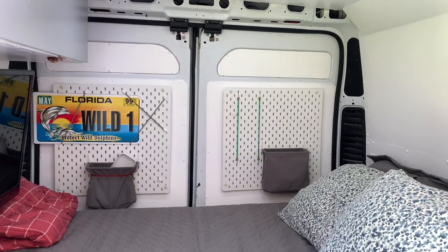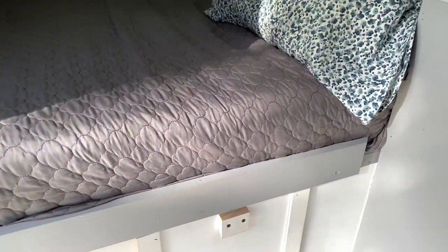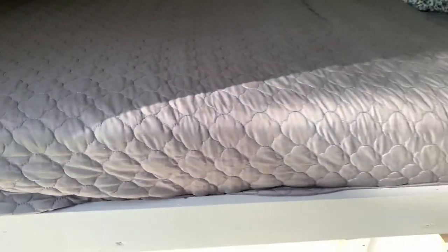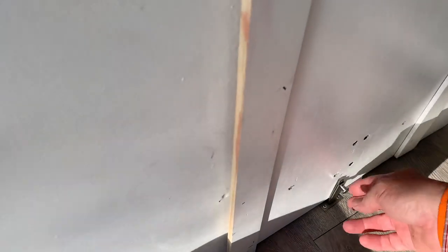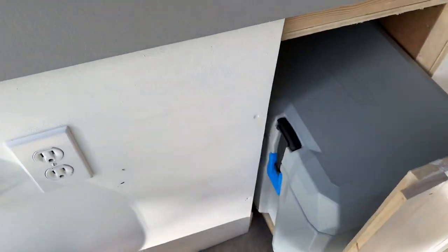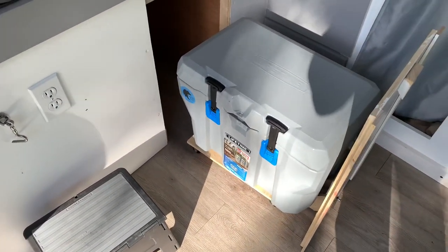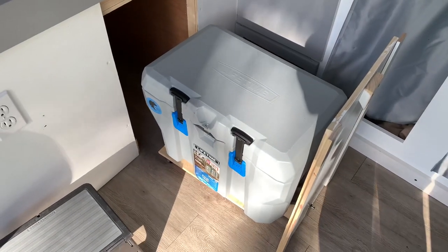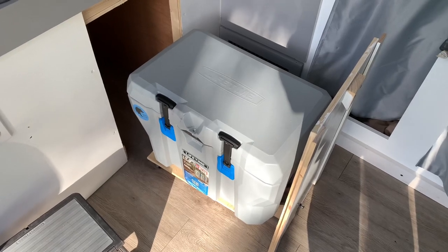We opted not to do an electric refrigerator — we use an icebox and I'll show you how that works. It's behind that door there. We have a little latch to hold it in and then it just comes out, and there is our Yeti knockoff cooler which works really well. The longest trip we've made was running from Dorian when it was hot — we had cold stuff for a week.